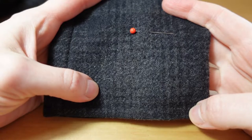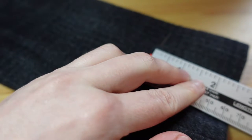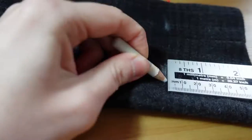I have my pins in place and quite a lot of length has to come off. I measure from the pin to the edge of the cuff — it's two and a half inches. I mark this measurement all the way around, and I do this for both sleeves.